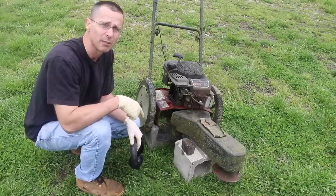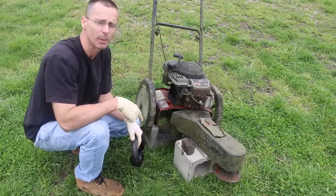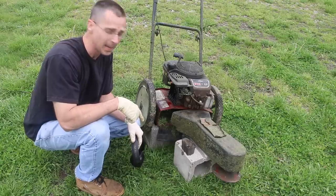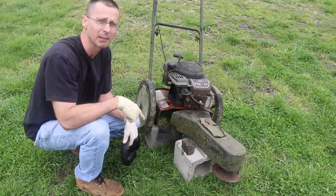I just stalled the engine by adding enough Seafoam to cause it to stall. Now what I'm going to do is allow this to hot soak for about 15 to 20 minutes, come back, start it up, take this back in the shop, remove the cylinder head, and see if there's any difference.